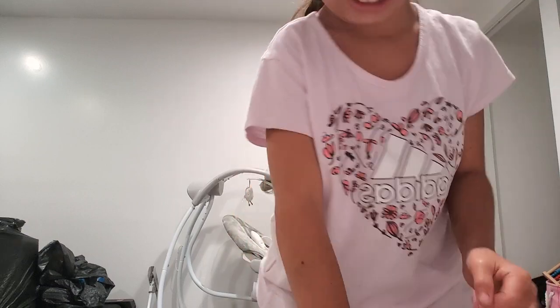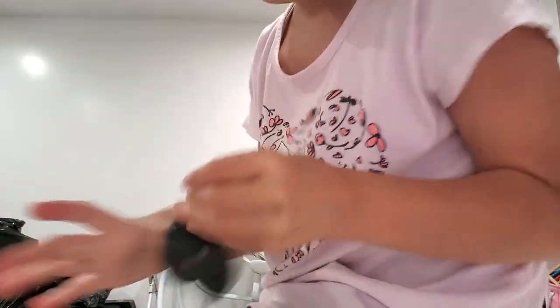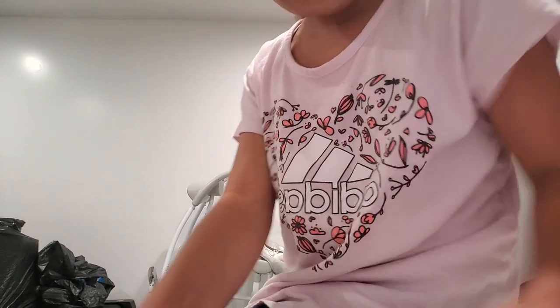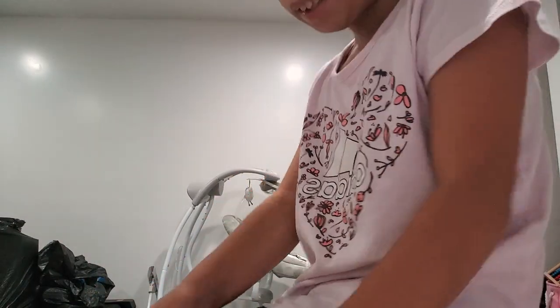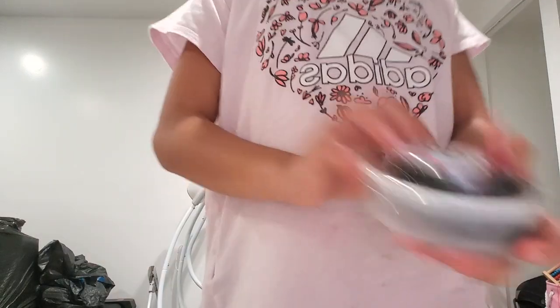Love the crunch — ten out of ten, totally ten out of ten, I'm obsessed with this one! I made this one and I made this one. She also named them. You named this one cookie crust, right? I like cookie crust.